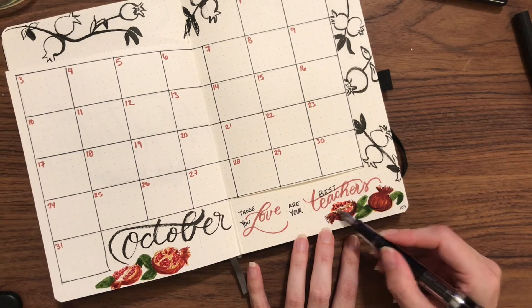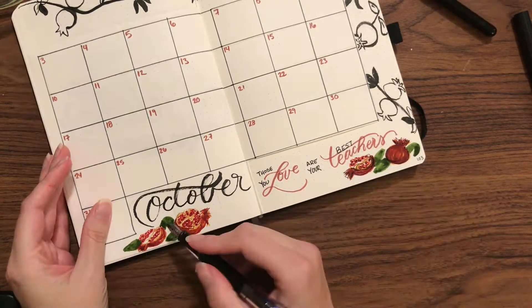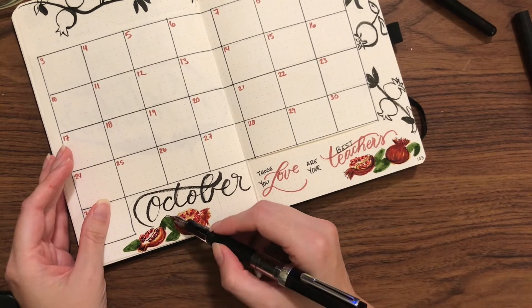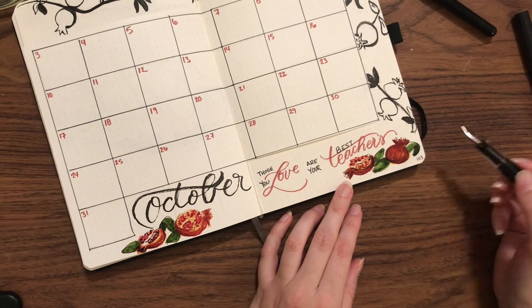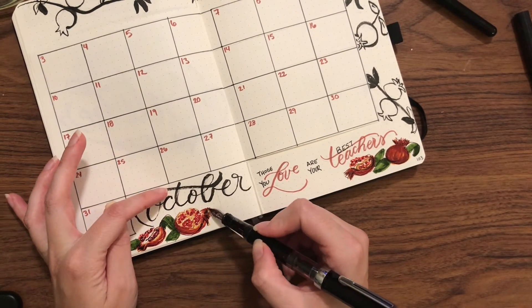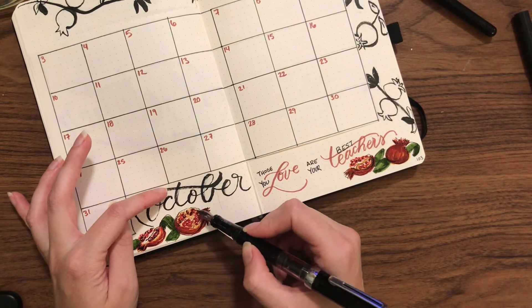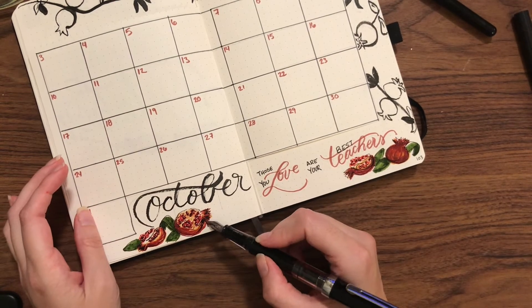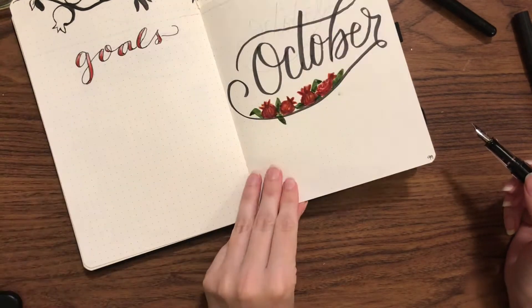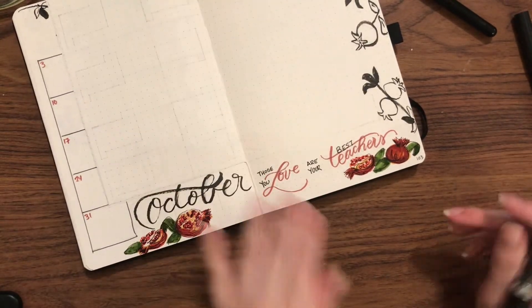Here you can see I'm taking my fountain pen — it has Vinta ink, Baudible, in it. It's a really deep purple but if there's more ink it sheens to green, an absolutely gorgeous color. I thought it worked especially well for lining the pomegranates here, tying together the blacks and the reds and meshing everything nicely.